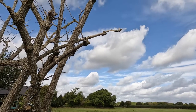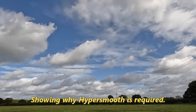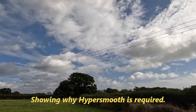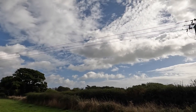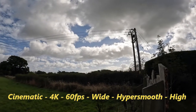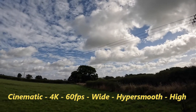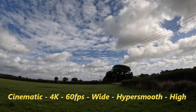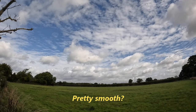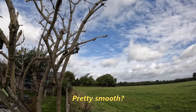You're only offered HyperSmooth boost or off when it's in narrow mode. So I expect this to be shaky. Now it's cinematic, 60 frames per second, 4K, and instead of linear mode I'm using wide mode, still with HyperSmooth switched to high.